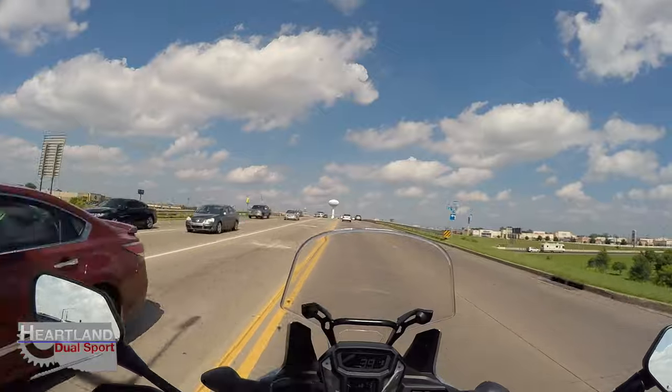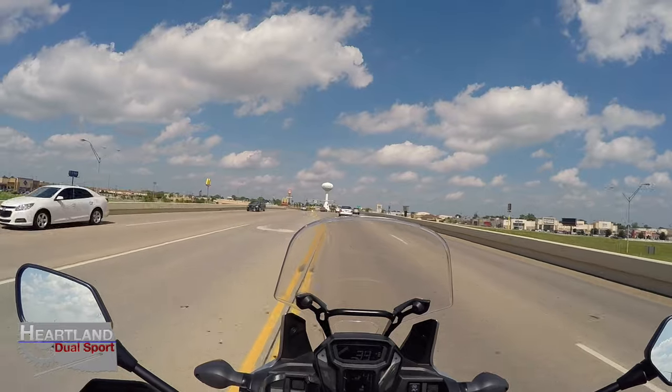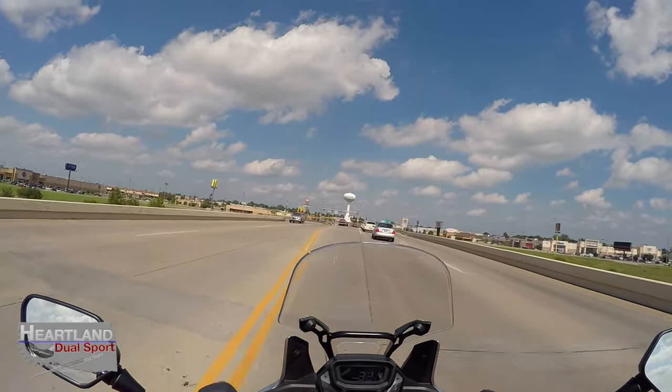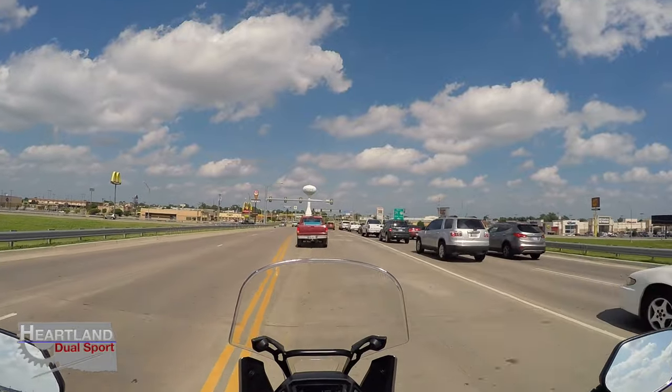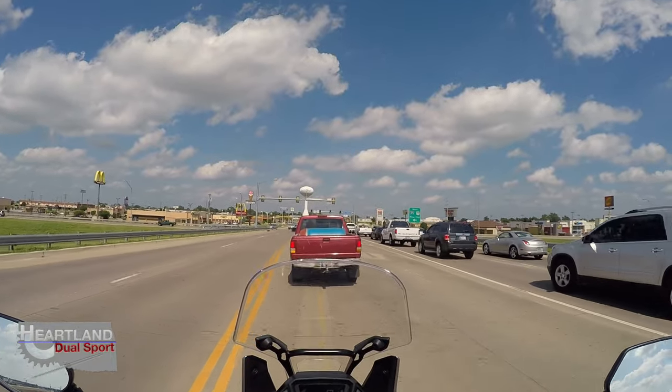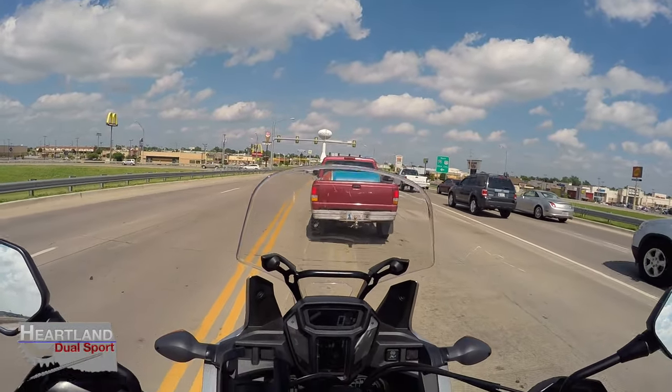We're gonna roll on down to downtown Oklahoma City today, kind of walk around and roll around and just enjoy the festivities. We'll go ahead and post a few clips and some videos — maybe we'll be able to get some pictures of the fireworks and whatnot.